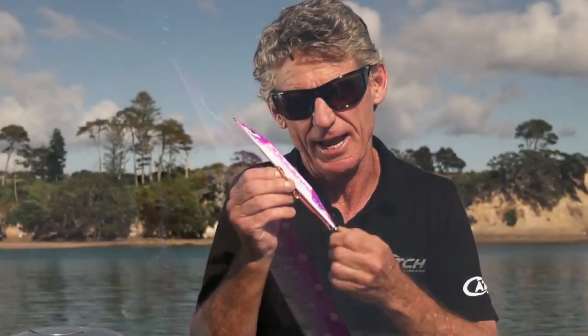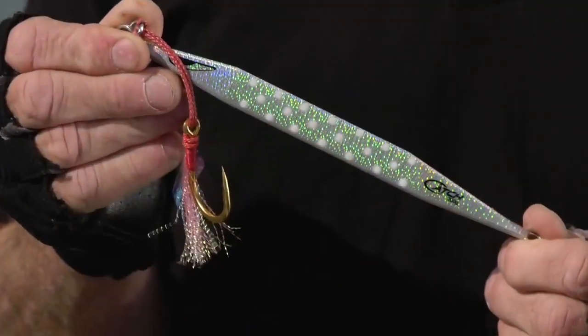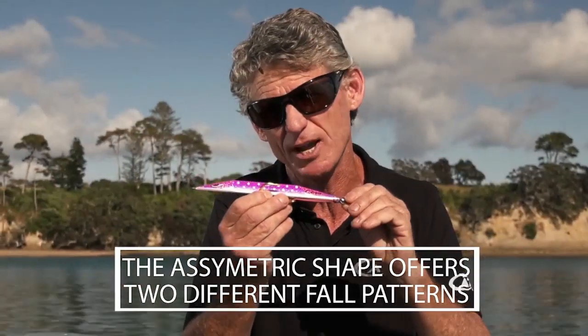Let's have a look at how this lure is designed. It's essentially a triangular shape, and at first glance it looks to be symmetrical. However, when you take a closer look, you can see that the angles at both ends are different, and this is what creates two distinctly different fall patterns.